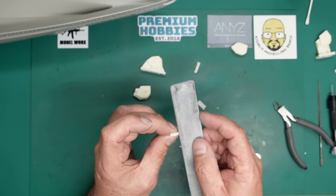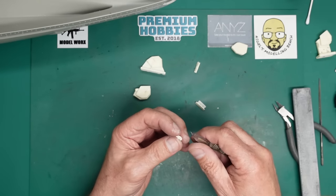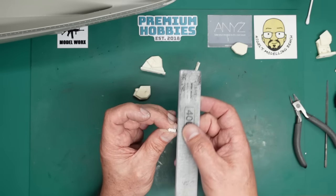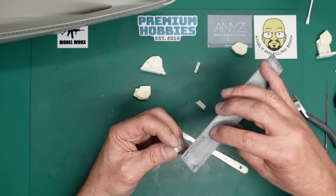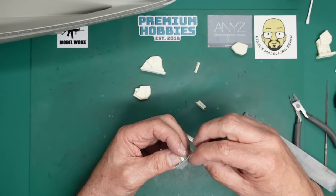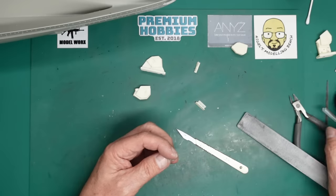Sanding this resin is very bad for your health - you need a mask, you need to wet it, or use an extraction booth, or a combination of all three. There's a tiny bit of cleanup on there. With this 400 grit stick I can just come around and clean that up to get rid of those little raised areas.